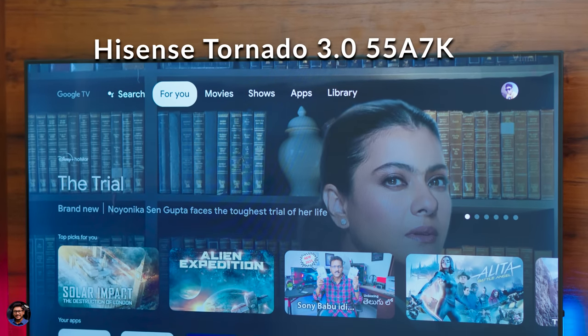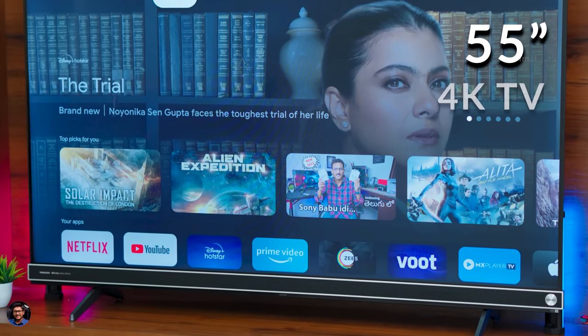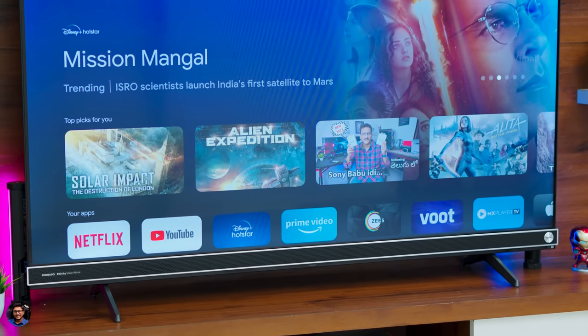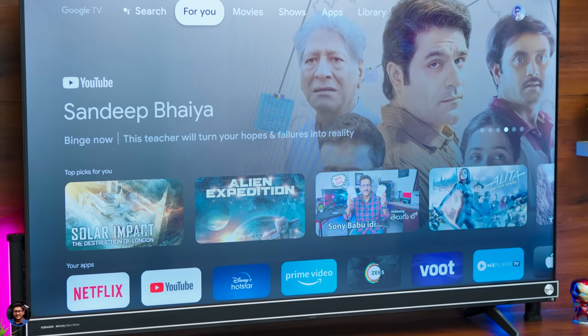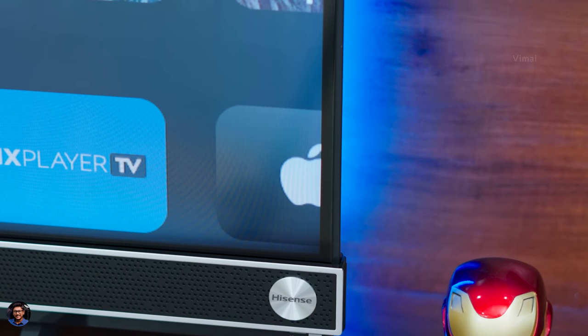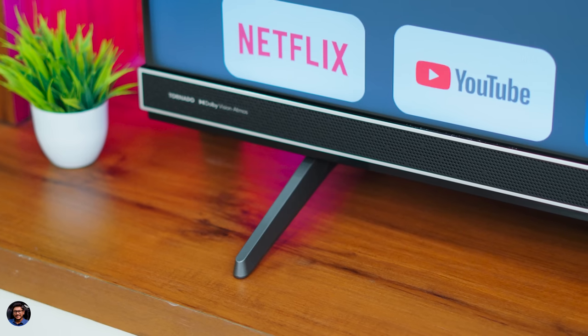First, let's talk about the design and build quality. The Hisense Tornado 3.0 A7K is their all-new 2023 model, a 4K Google TV available in different sizes — today we have the 55-inch variant. Nobody would actually believe it's an affordable 39,999 rupee TV. It has a very premium look and feel, and the display kind of looks like a floating panel because there is no visible bezel — it's a three-sided nearly bezel-less design. The border you're seeing is actually the back body of the TV; there is literally no physical frame.